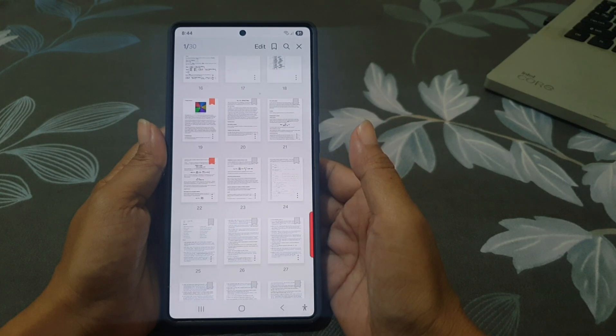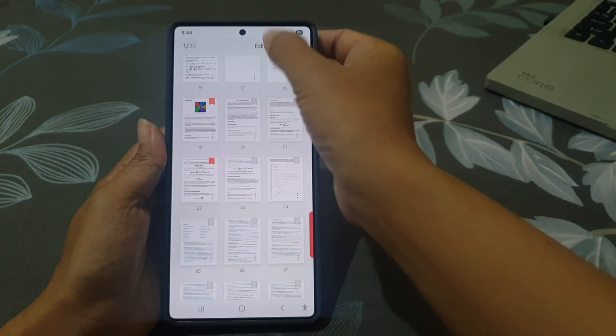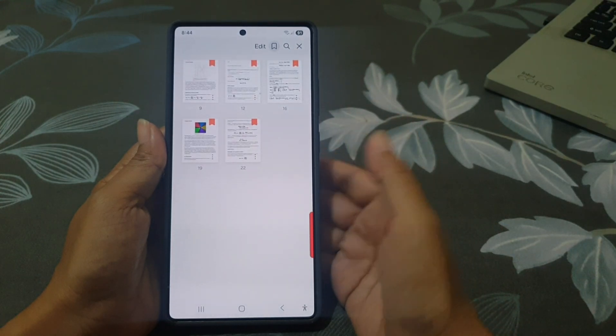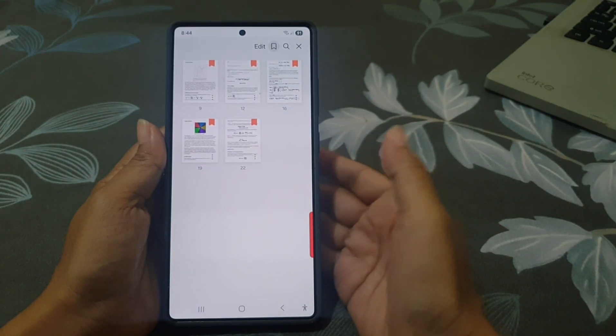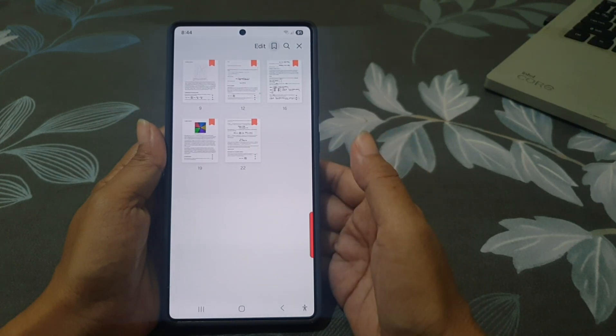Later, when you want to revisit a bookmarked page, go to the screen and then tap the bookmark icon at the top right. You will see all your bookmarked pages and can jump to any of them.